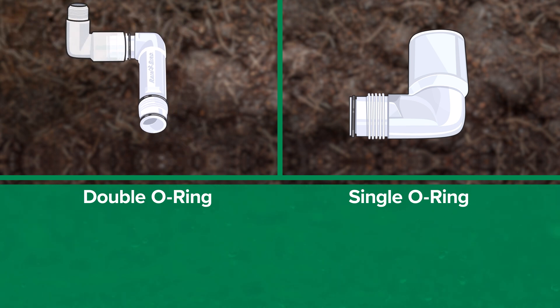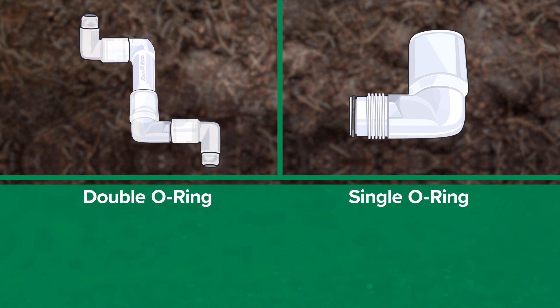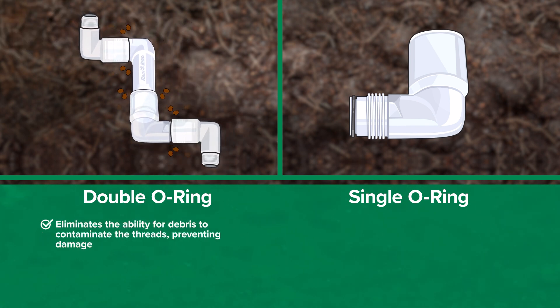Rain Bird's double o-ring design was created with real-world functionality in mind. It eliminates the ability for debris to contaminate the threads, preventing damage. Rest assured knowing that once your Rain Bird swing joint is installed, it will deliver dependable performance for years to come.